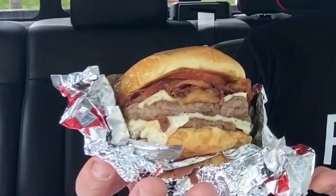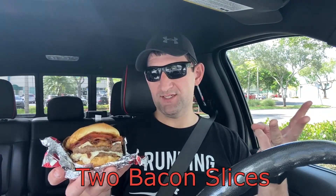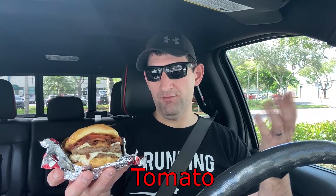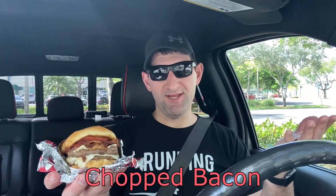This guy is heavy. And before you ask, yes, by default it comes with two beef patties. I didn't order an extra one, although you can order an extra one. So what's in this big bad boy? Well, I have two beef patties, Swiss cheese, two slices of bacon, lettuce, tomato, pickles, onions, sweet and smoky barbecue sauce, smoky mayonnaise, and chopped up bacon.